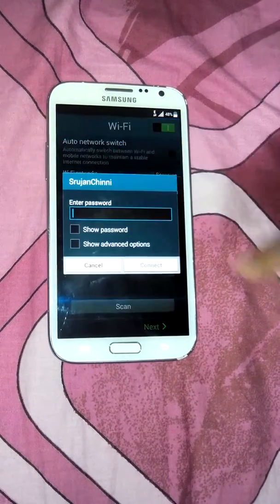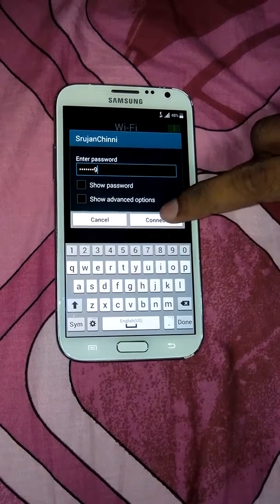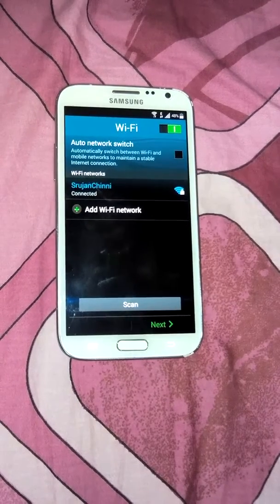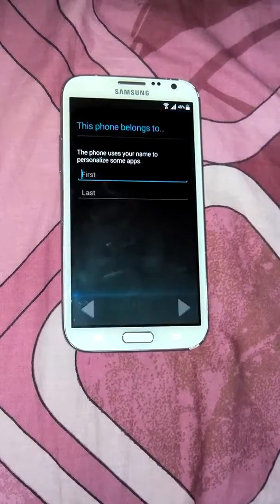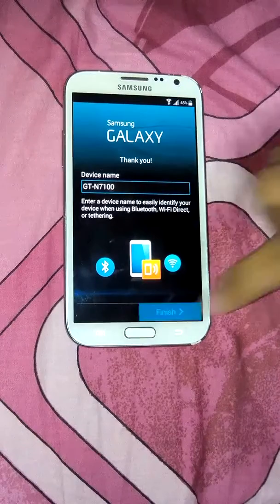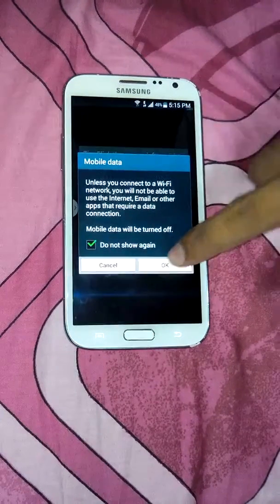I'll select Wi-Fi, enter my Wi-Fi password — Wi-Fi connected, very fast. I will select no because I am using Titanium Backup applications. It's finished. I need to have the data otherwise it will be charged so much.